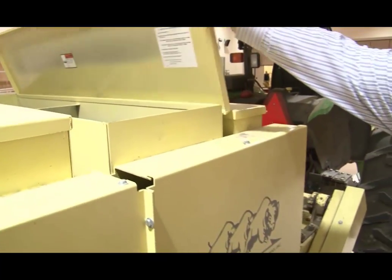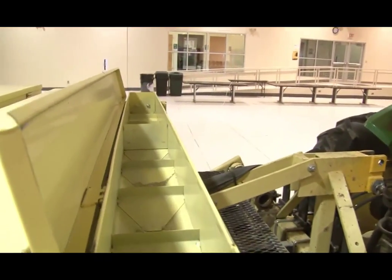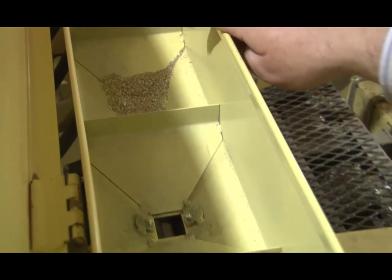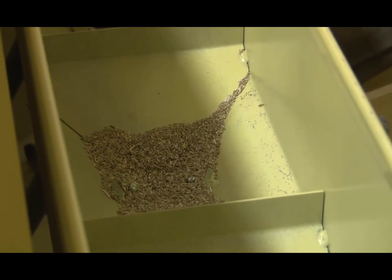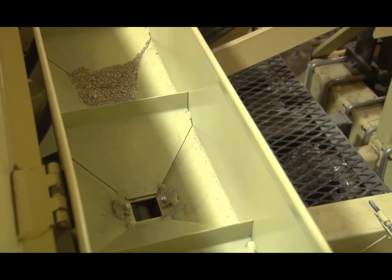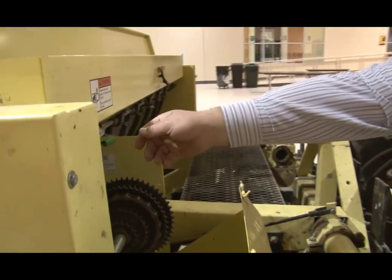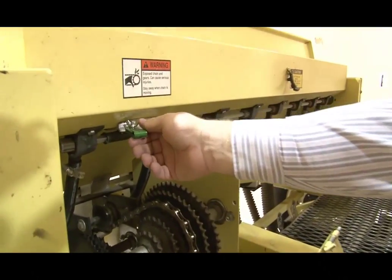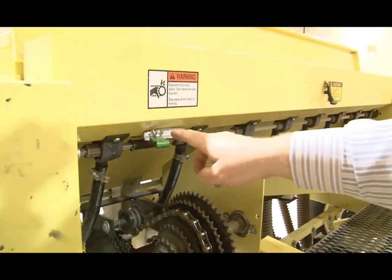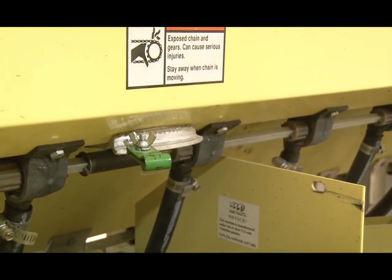The front box is our small seed box, used for many of our native legumes and things like switchgrass — you can see a little switchgrass remaining in that third box. This box can pretty precisely meter and deliver switchgrass. The seeding rate adjustment is here at this green lever — loosen the wing nut, slide the green handle back and forth, and you can increase the seeding rate significantly based on where you set it on the stop.